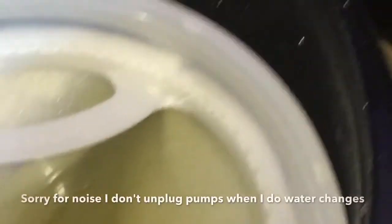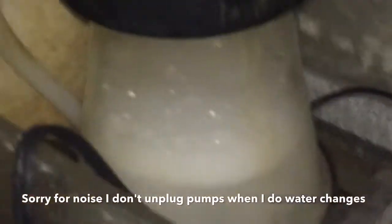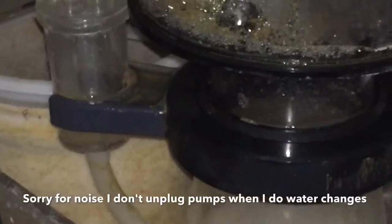With that being said, I want to talk about filter socks. There's often an issue with a protein skimmer and a change in the filter sock. People say every time I change my filter sock, my skimmer goes nuts.